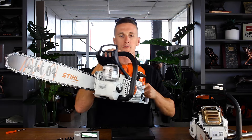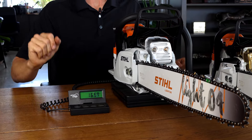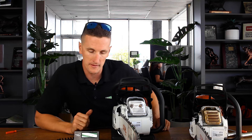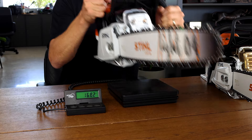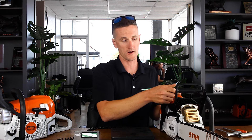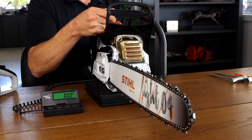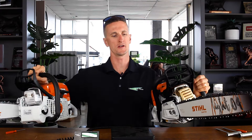I have a scale and we're going to see how much they weigh with bar and chain. The MS391 with a 20-inch bar and chain — we happen to have a 20 on here — weighs 16.91 pounds. And the more expensive all-metal commercial saw, you'd think it would be heavier, but it's not — it weighs 15.59 pounds. Noticeably lighter when you hold the two in your hands.